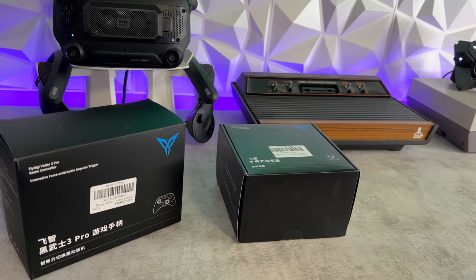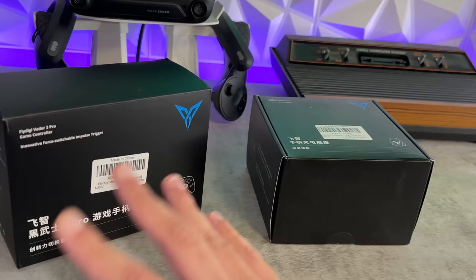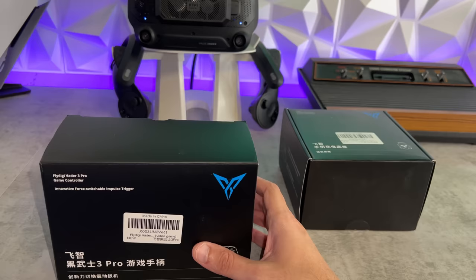As for the packaging and included accessories on the Fly Digi Vader 3 Pro — the professional version, the $90 edition, not the $76 Vader 3 edition — they are identical, not only in packaging, but also with what you're going to get in the box.